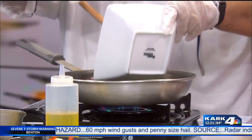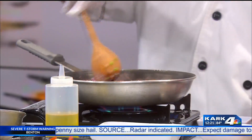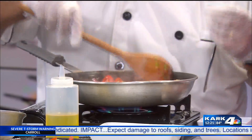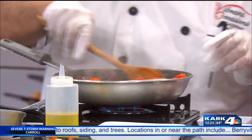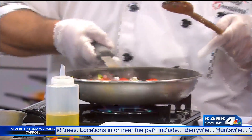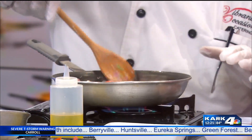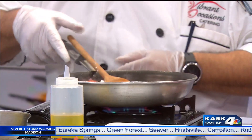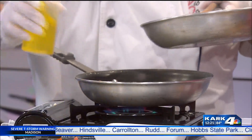Usually they use heirloom tomatoes in this particular dish, but I really liked these grape tomatoes — they looked really good and were really nice this time of year. It is very healthy. We started with olive oil by the way, and we basically cook this for about three to four minutes until it gets to the right point, and then we switch pans because we need to do the shrimp.